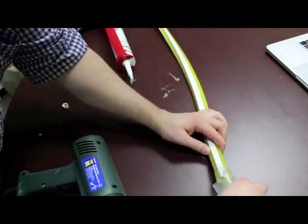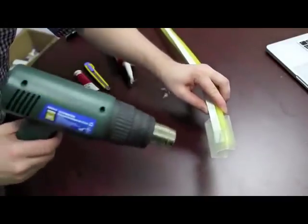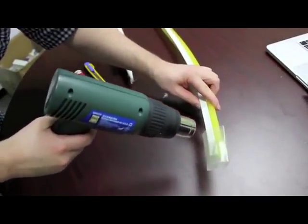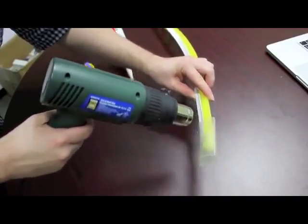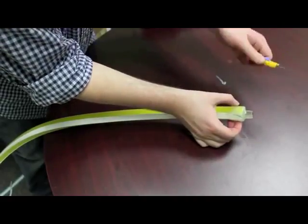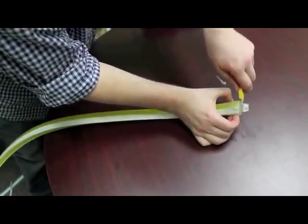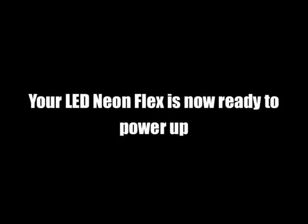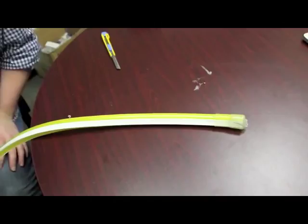Then take the heat shrink, fit it over the end, leaving a little bit hanging off, and shrink it. Once it's cooled, you can trim off a bit of the excess — that's just for aesthetics. And then you're ready to enjoy your fabulous LED neon flex product.